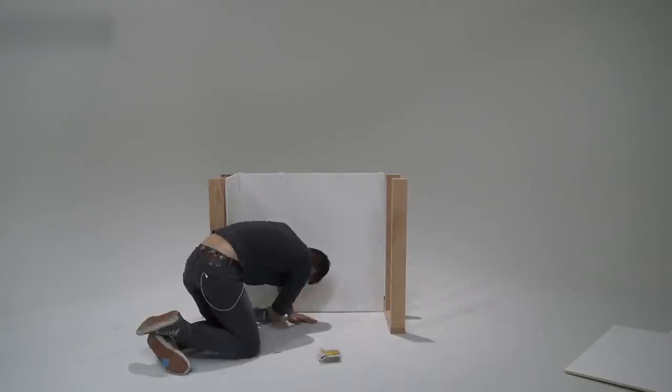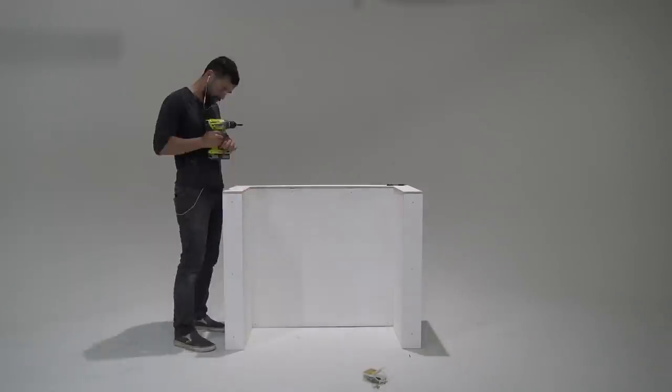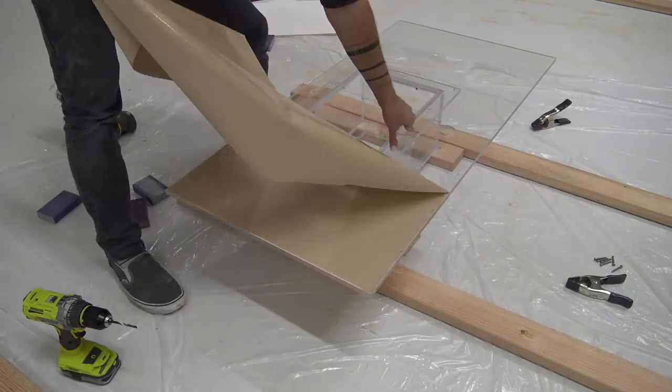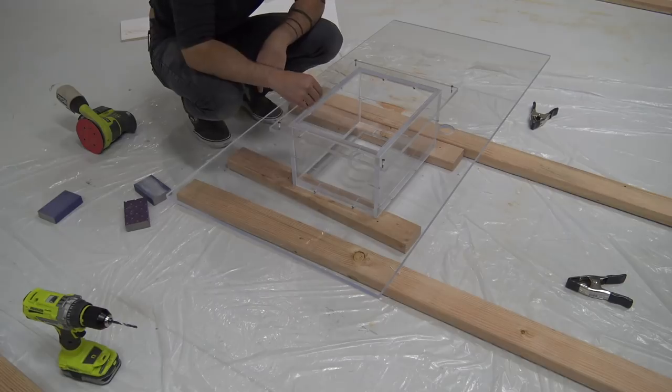I built a base for the sink and countertop out of two by fours and half inch plywood that I painted white. I mounted the sink to the underside of another piece of half inch acrylic that I was going to use as the countertop.